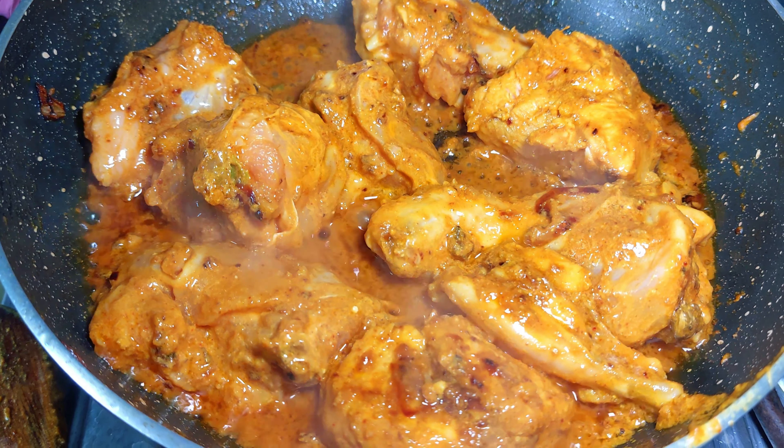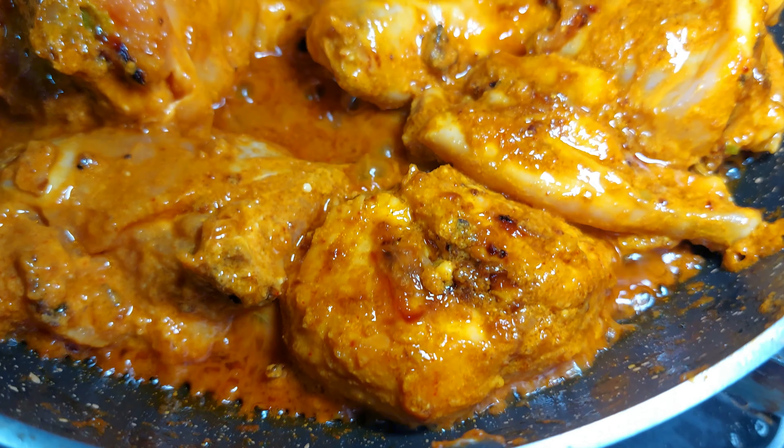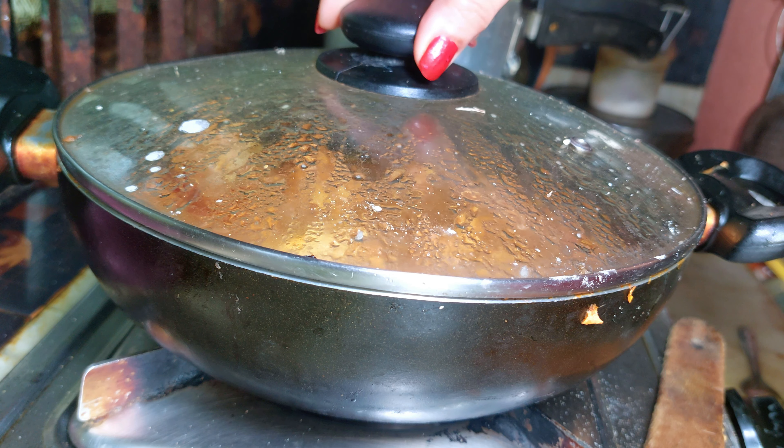Hello everyone! So now it's on the flame - the water is releasing from the chicken. You can see the chicken is releasing water as it cooks. The chicken will become tender. The water will gradually dry up as it cooks.